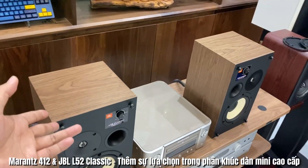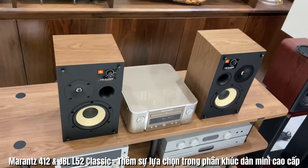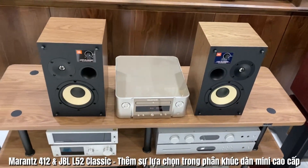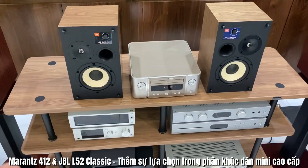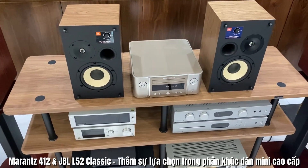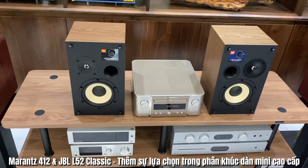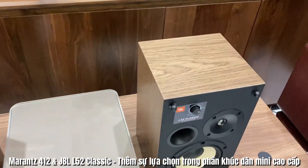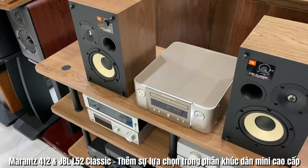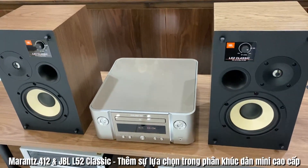Đây là hình thức của L52 Classic cũng như là Marantz MCR412, các bác có thể nhìn từ trên cao xuống rất là đẹp. Cũng không biết rằng nhu cầu của các bác đang là có hệ thống âm thanh lớn hay nhỏ, nhưng hệ thống Marantz 412 này rất phù hợp để chơi nhạc số ở không gian khoảng 30m². Đặc biệt, khách hàng của em cũng là những khách hàng đi tìm những hệ thống dàn âm thanh mini, mặc dù đã có một bộ to rồi.